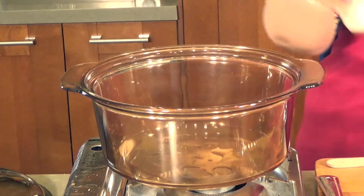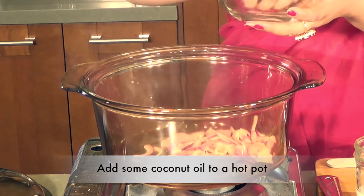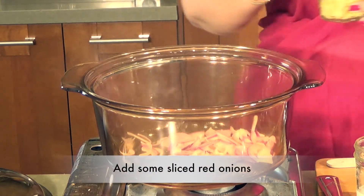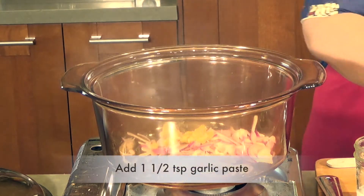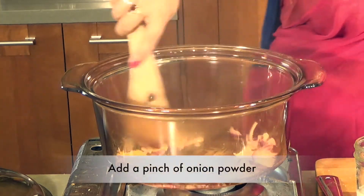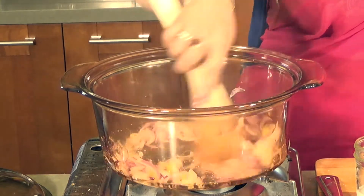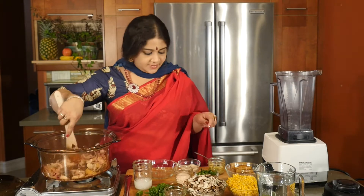We are going to be putting in some coconut oil, and to that some red onions. To the red onions, I am going to be adding a teaspoon and a half of garlic and a pinch of onion powder. That's it. I am going to allow that to brown up a little bit.